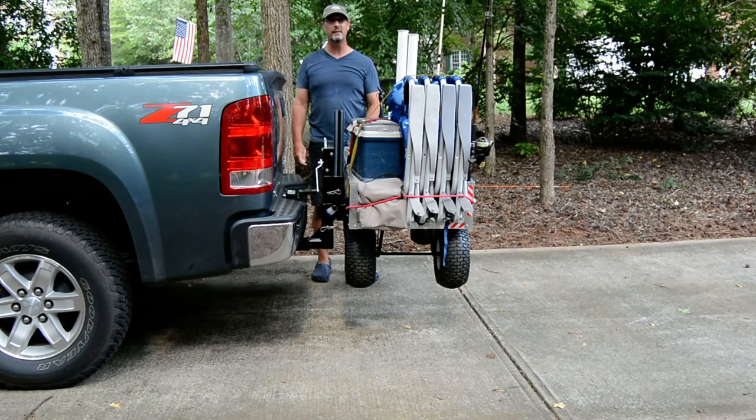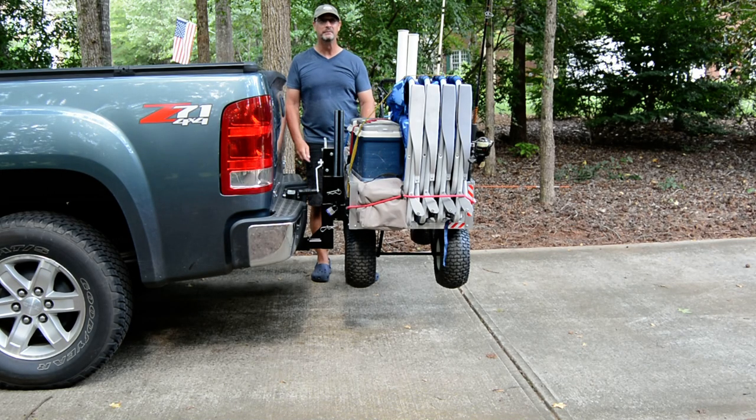Oh, and by the way, these great big tires, they roll real nice in the sand too. Have a good day.